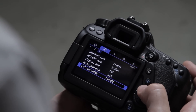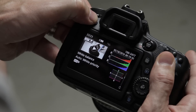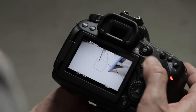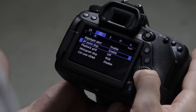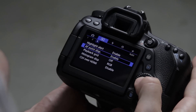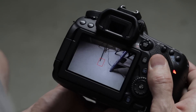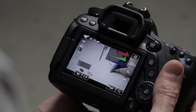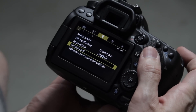Going over to the play menu, there's not much in here but on the third screen you'll find highlight alert — I definitely enable that. It'll blink to show overexposed areas when you review playback, which is really helpful. The AF point display I like enabled so I can see where it was focusing. For histogram display I use RGB because I prefer it, but you can choose brightness or RGB. Control over HDMI I leave disabled unless I'm hooking up a monitor.